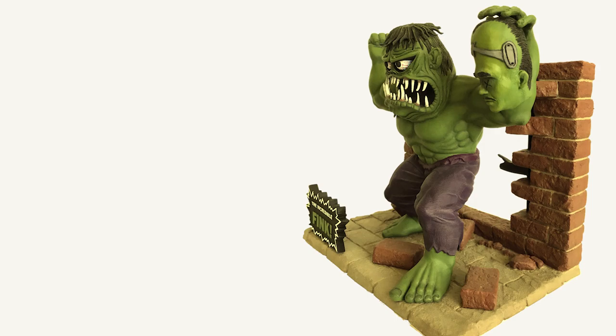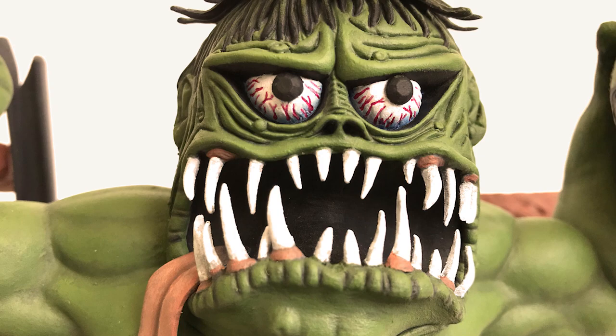The Incredible Fink Bash is a wonderful build and we're honored to premiere it on our show. You can check out more videos at monstermodelreview.com and don't forget to subscribe to us on YouTube.